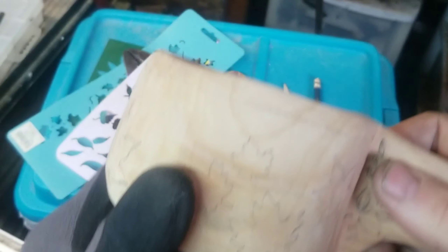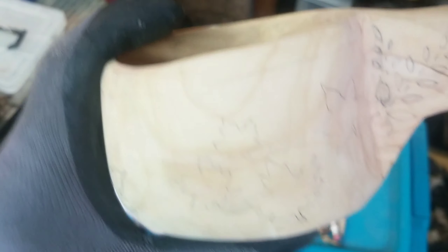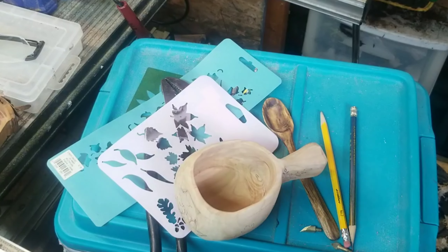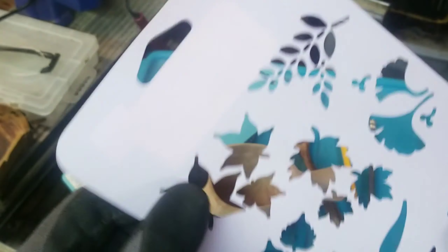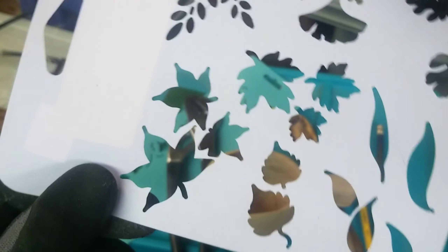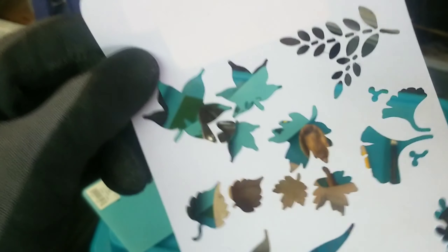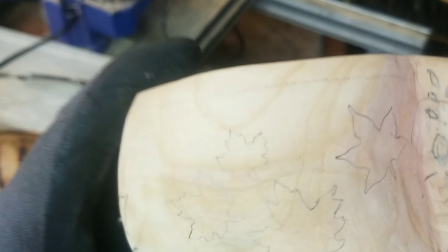They talked about using transfer paper, carbon paper, etc., for putting your pattern on wood. But I didn't have any of that and I didn't want to go to the store — this is a stay-at-home weekend, I don't want to go anywhere. So I looked around my shop and I found these stencils from my scroll saw patterns. A lot of different leaves on there. And I'm not going to do a whole lot of detail on this, I'm just going to trace out these stencils with a wood burner.